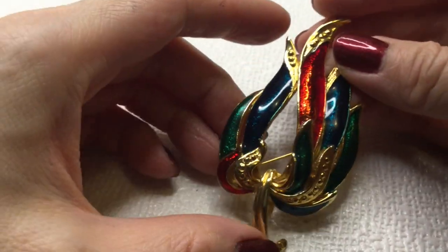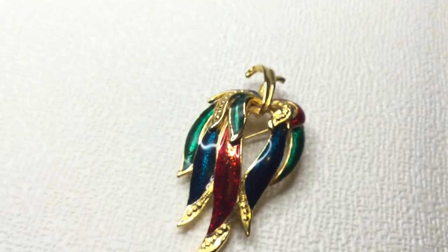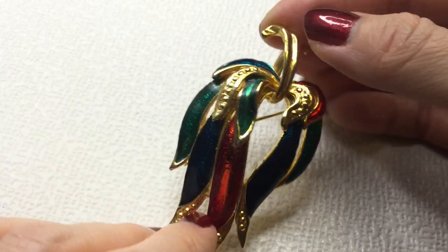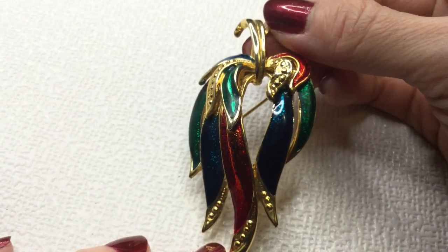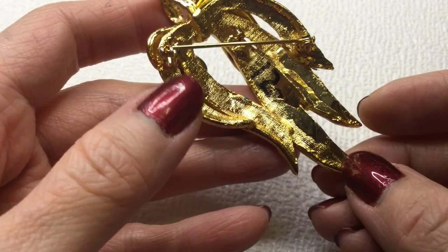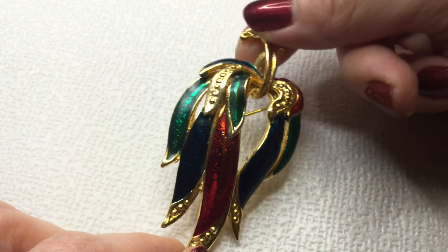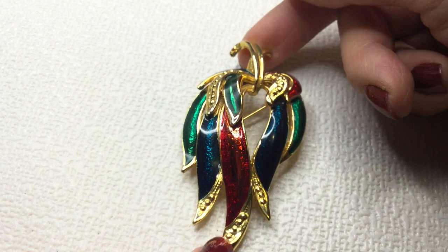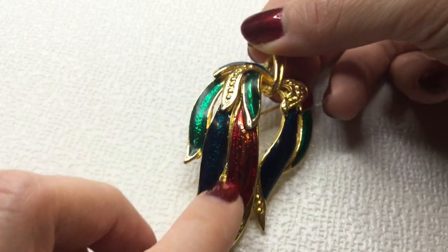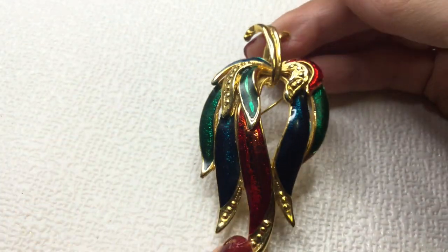Next we have here — not sure what this is actually. I think it's a plant of sorts. The back of it says '12' on here. There is no mark. It looks like some sort of plant — I'm guessing. It's very beautiful with beautiful enameling here. If anybody's interested in this, this will be five dollars as well.